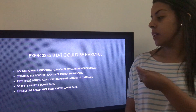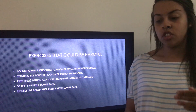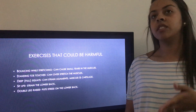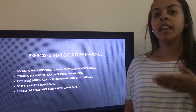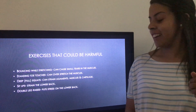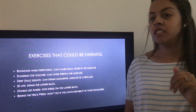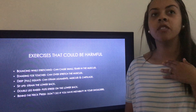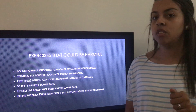Next are double leg raises, which also put strain on your back. Instead, do one leg at a time, keeping the leg on the ground slightly bent to lessen the strain. Lastly, behind-the-neck press — do not do this if your shoulders are unstable. You can have a spotter and start with easy weight, but if you have unstable shoulders, you should not do this exercise.